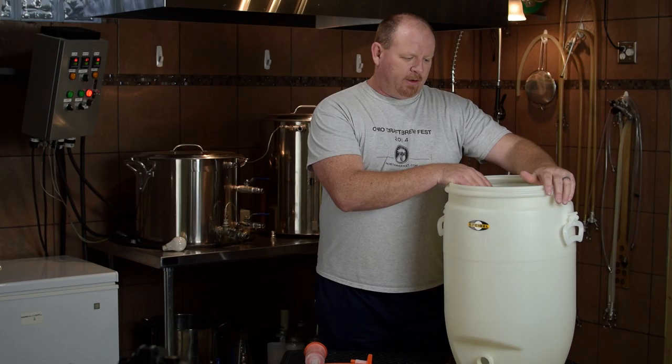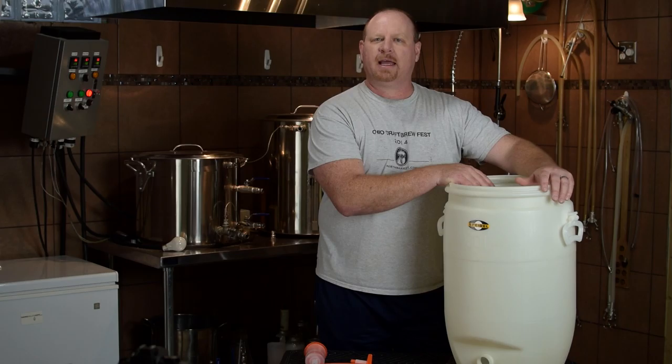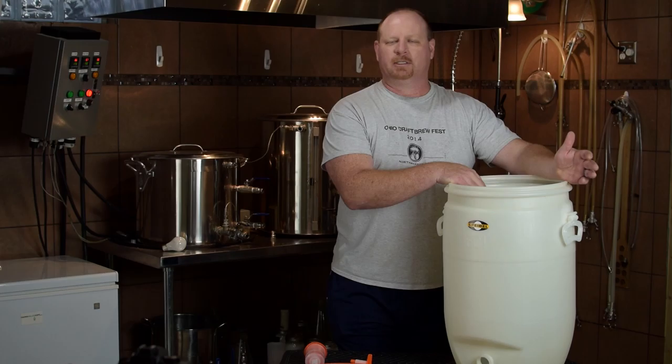It is a 60-liter fermenter, which roughly — I don't know the exact calculations — but it's right around 15 gallons. I've got two of them and I've been using these because I've been doing 10-gallon batches on my system. It just allows me to put everything in one fermenter and pitch the yeast without having to worry about two different vessels. Today I want to run down the pros and the cons of it.